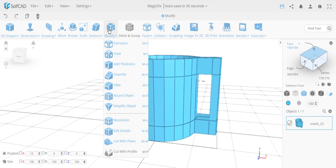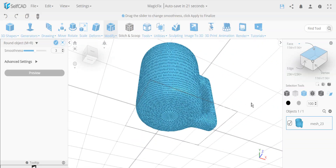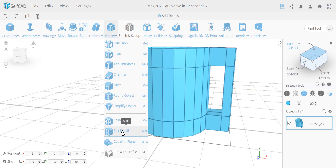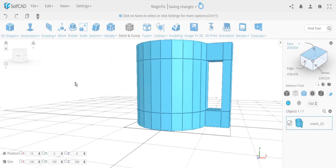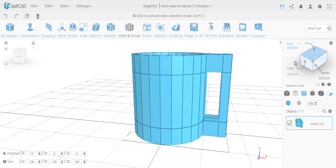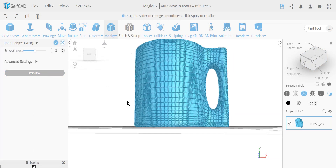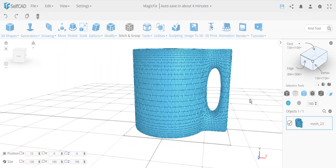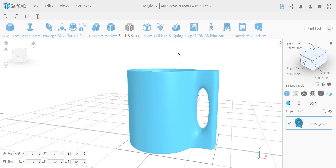Now if I want to round the cup slightly, I'll add edge loops to protect the shape — as I've shown in my round objects video. Adding a loop here and here will protect these edges. Without the loops, rounding would also affect the bottom. With the loops in place, the flat areas stay intact and only the intended areas round. You can see the object looks more organic and nicer inside.